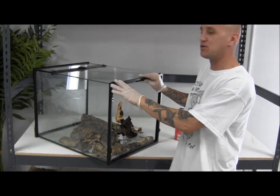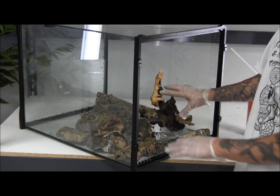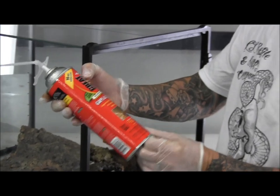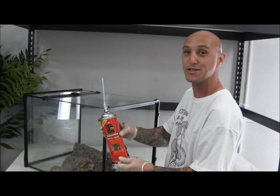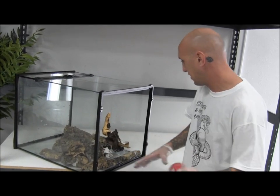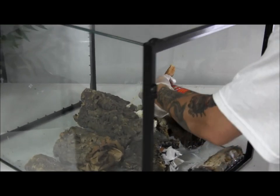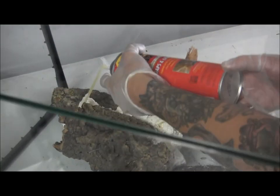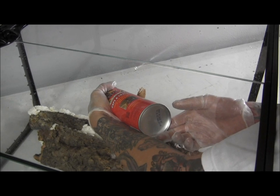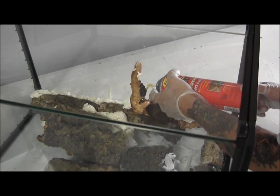So we started with an 18x18x24 clean ExoTerra Vivarium, removed the background, sealed the bottom to hold water, and started siliconing wood and cork bark into place. The next step to finish the background is to take a can of Great Stuff — they make it in different styles, including one for ponds that's a brown color, but they all do the same thing. We're going to fill in all the gaps and cracks and seal everything together. The foam expands pretty rapidly, so fill in all your spots.